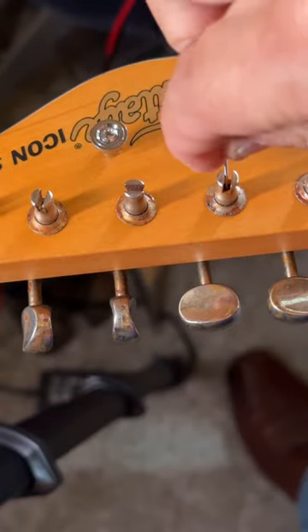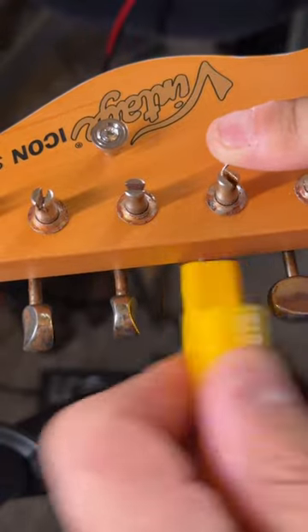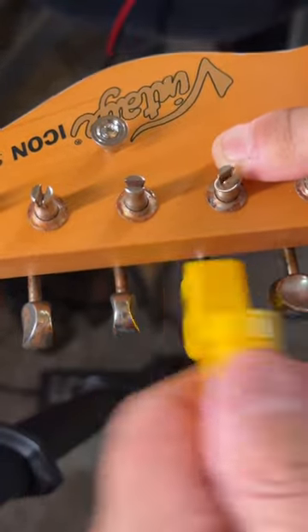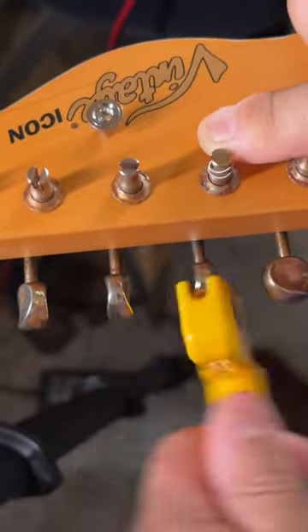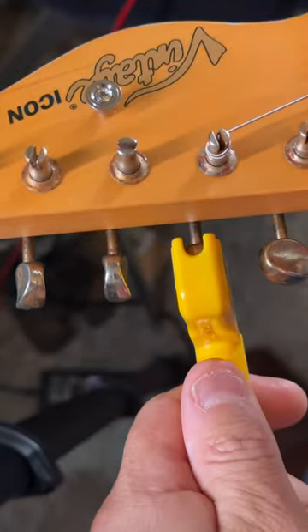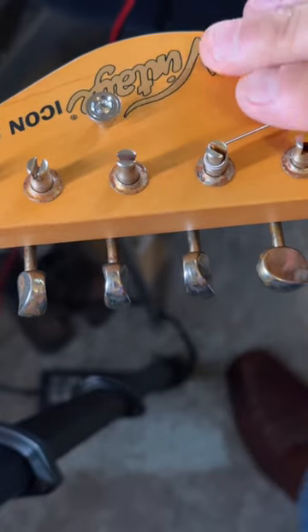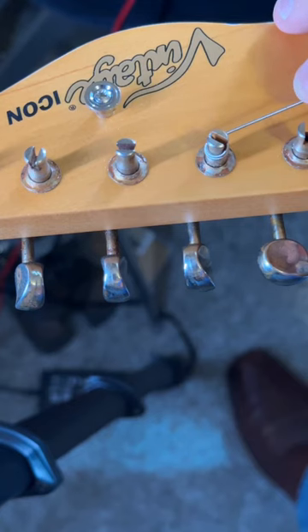Then stick it all the way down in the hole and wind it on — that should give me just about the right amount of string wrap to work properly. Yep, right about there. About two and a half, three wraps looks pretty good and not bound up.